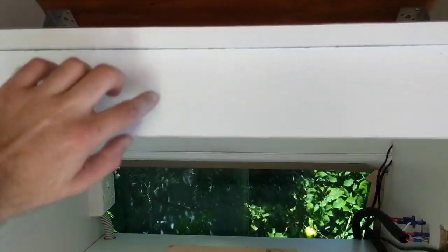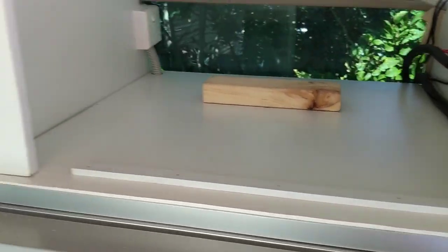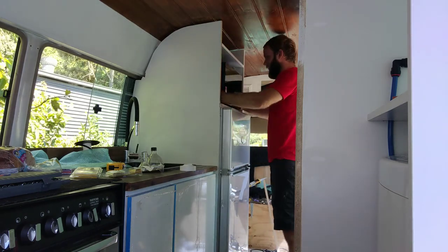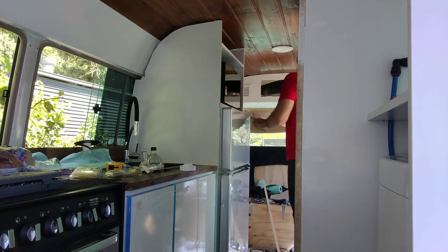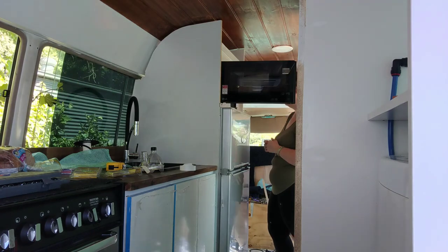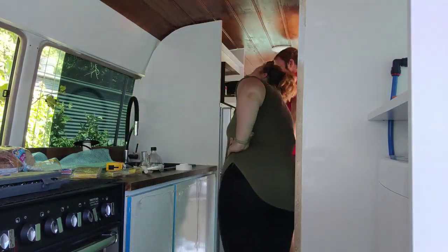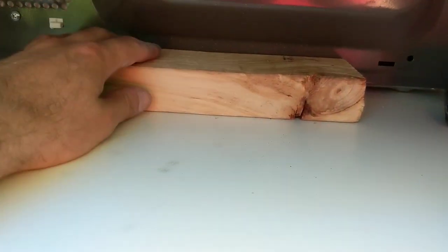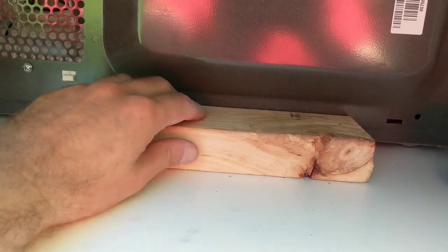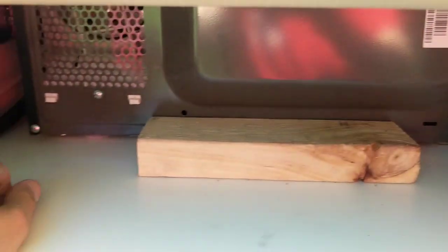It is 8cm over the microwave because the instructions say to leave 8cm of ventilation around the top. Where I originally put the back piece was too far back — I went off the measurements of the microwave which includes the protruding bit at the back. So I've just taken it off, pushed it snug against the microwave, and nailed it in. That way it shouldn't go anywhere.